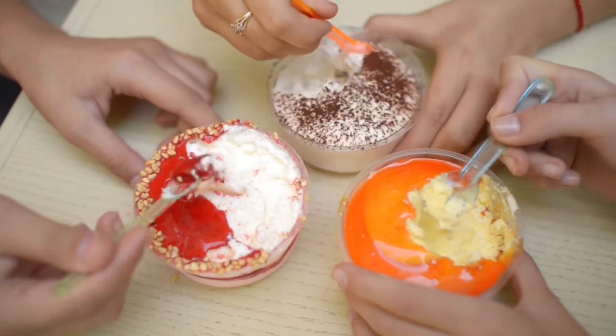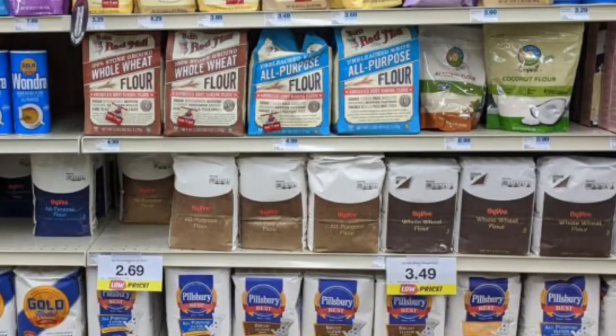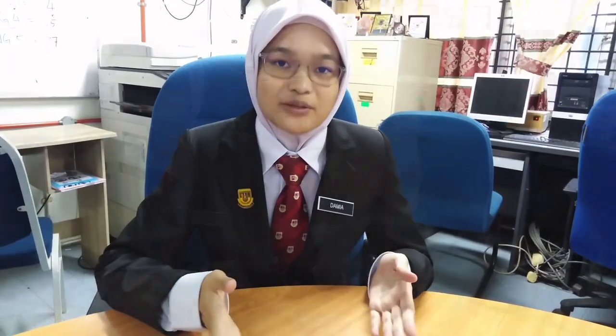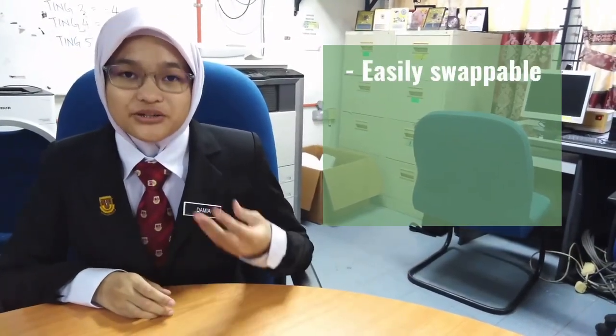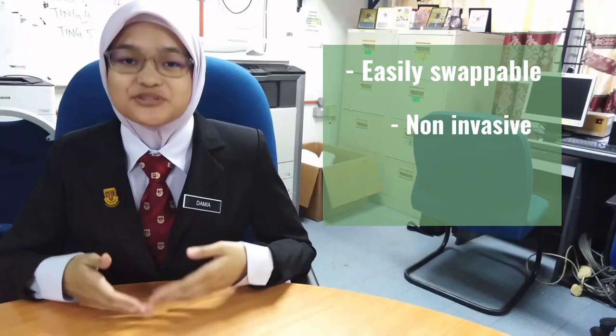Our market potential for the RISE spoon is to reach ice cream food vendors and food stores that serve ice cream. The RISE spoon is also suitable for those who practice zero waste. Based on all the tests we've done, flour is suitable to be used as the ingredient, as flour is cheap and has an abundance of stock, making it readily available in any grocery store. Along with the decreasing number of plants, the RISE spoon can help counter that problem. The seeds can be easily swapped according to one's region, making sure that the soon-to-be-grown plant isn't invasive and suits one's climate, ensuring it is applicable to be used around the world.